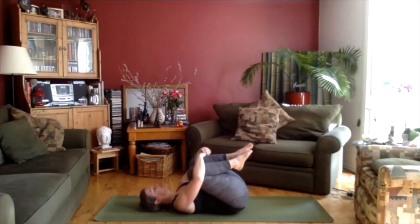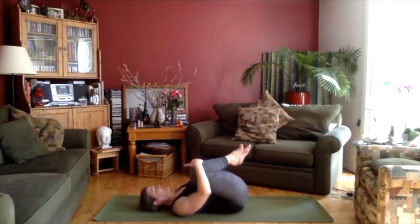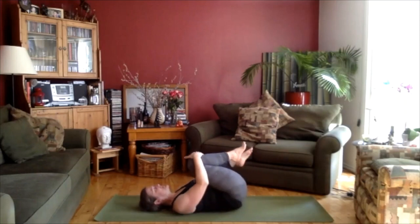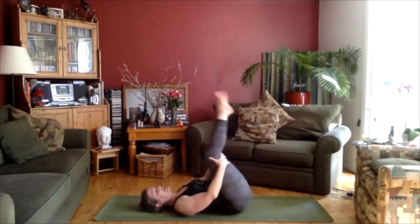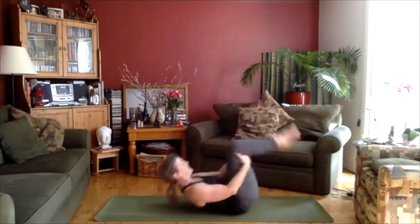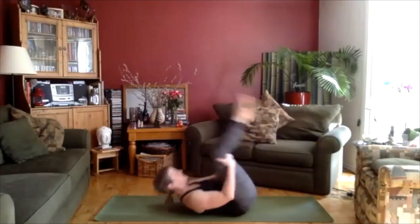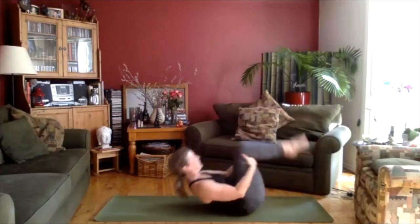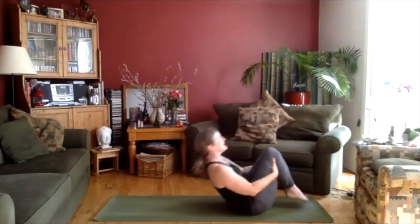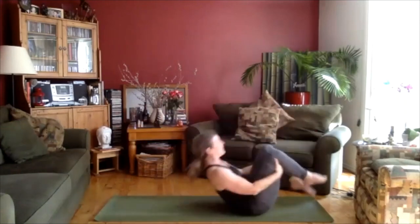Let's hug the knees into the chest again. Maybe open up your knees a bit wider so you're almost in a happy baby position. From here, let's come into a few spinal rocks, bringing the feet over your head. They might get bigger as you keep going. Breathe with it, try not to hold your breath. One more, and then come all the way up to a seated position.